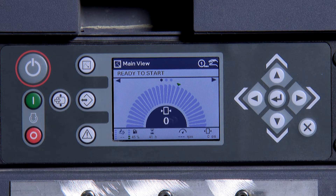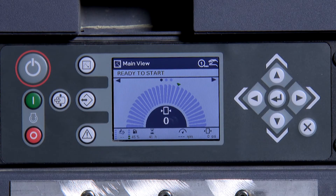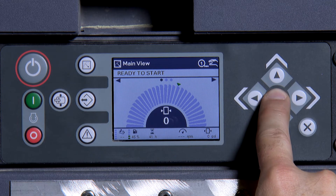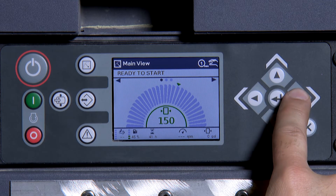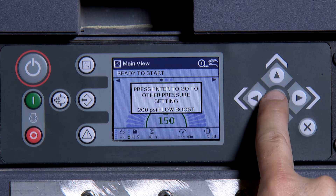To change to pressure band 2, press and hold the ENTER button. Next, press the right arrow and when prompted, press ENTER to move to pressure set point 2.